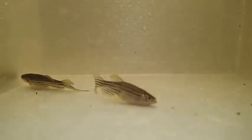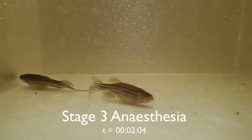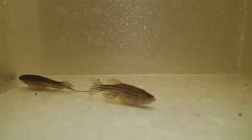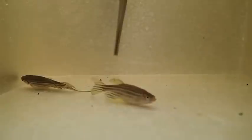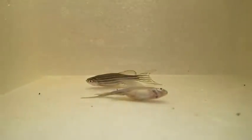Here they're more deeply sedated, and now we'll move into stage 3 of anesthesia. Here there's partial loss of equilibrium and muscle tone. You may see erratic swimming and increased respiratory rate, and they react only to strong stimuli.